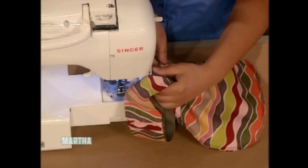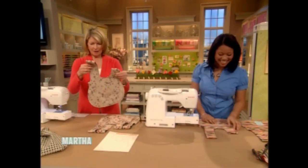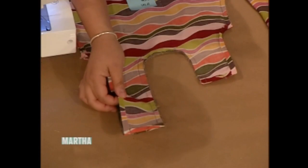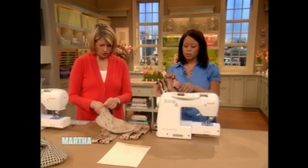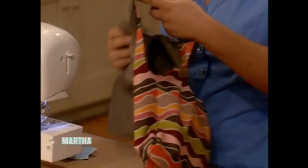Stitch all around here, still with a quarter-inch allowance. For everyone at home, have your iron hot and ready — you're going to fold the armhole openings a quarter of an inch and press them down to create a seam. Snip your curves. Then take the long arm sleeve, put your hand inside, flip the bag completely inside out, and stuff the solid back into the patterned piece.